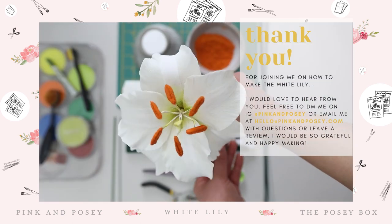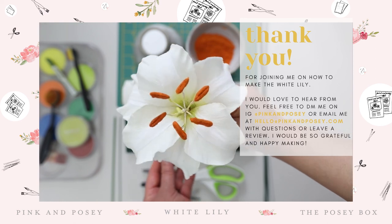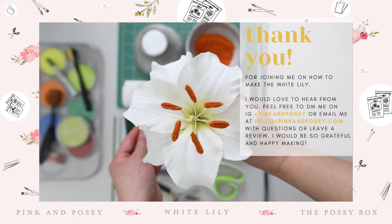Have fun and I can't wait to see your white lily. Make sure you tag Pink and Posy. Thank you.